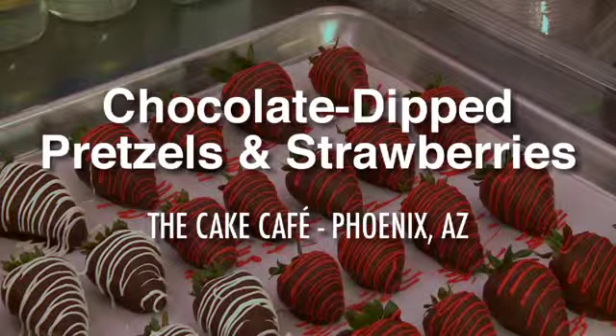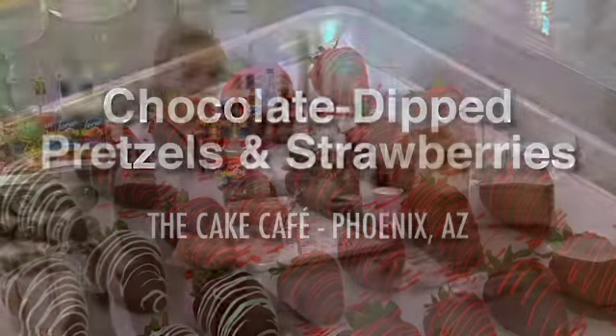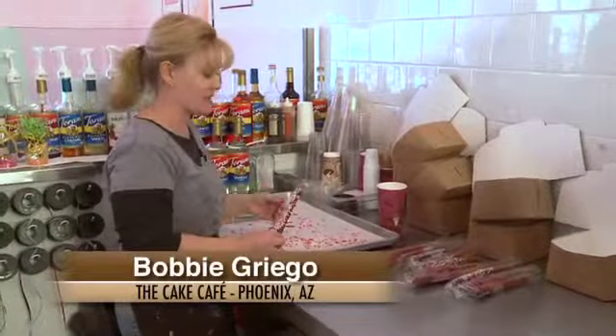The reason why we started our chocolate dipped pretzels is we just wanted to come up with another thing that was simple, fast and easy to do.